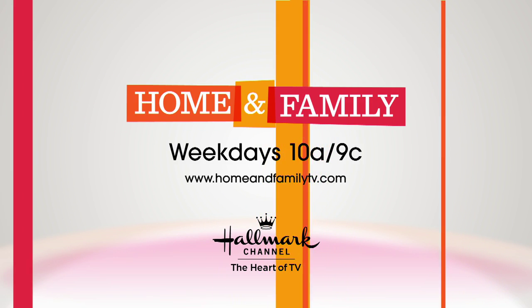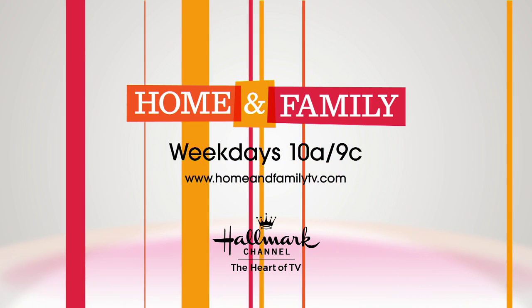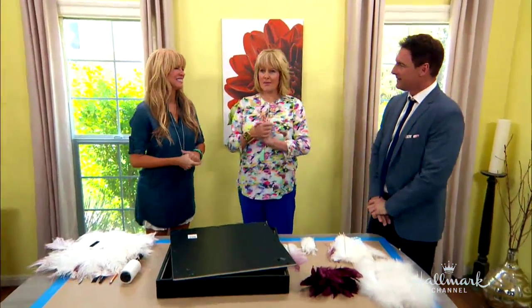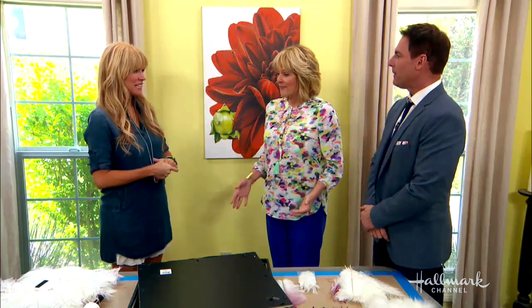Today our lovely Paige Emmerts is going to show us how to make a feminine feather art piece that can enhance any space in your home. That's right, and I'm very excited about this.